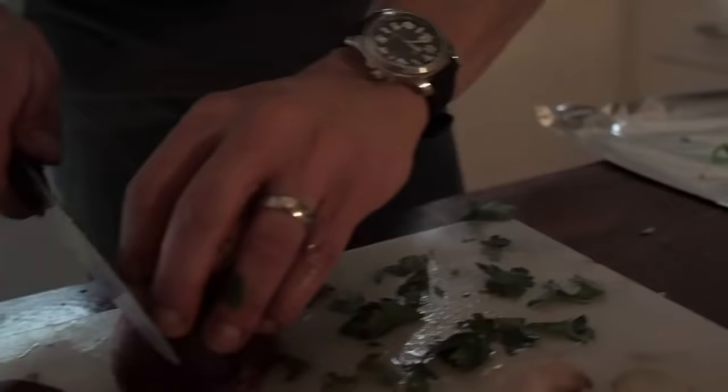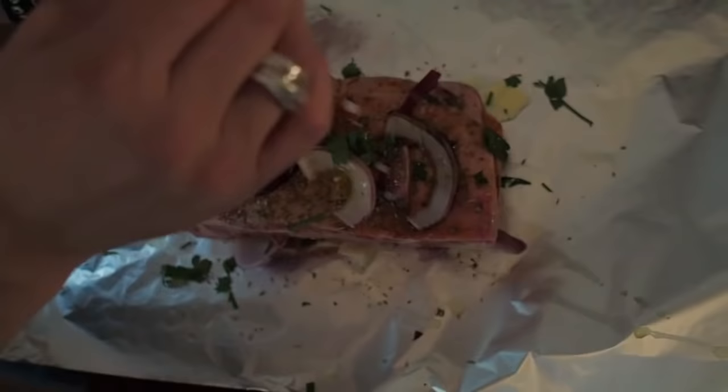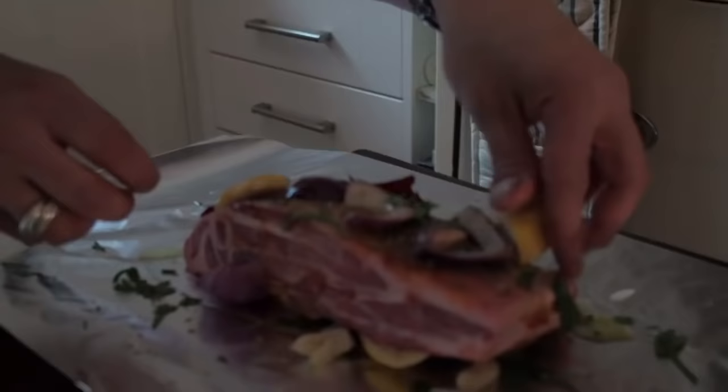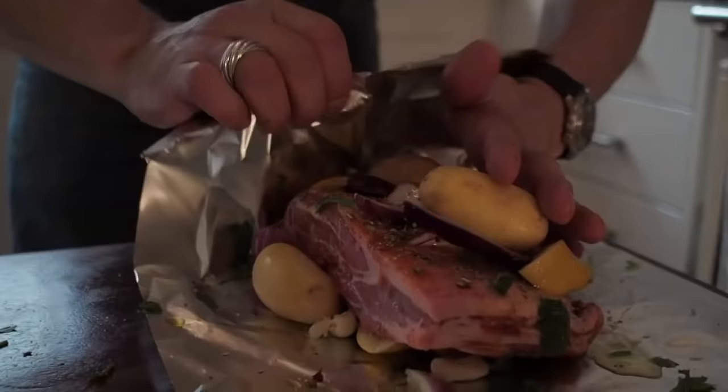Take another couple of slices of onion, pop that on there. Olive oil, squeeze the rest of that lemon, throw in a couple of these lemon bits — it's all going to add to the flavour. Traditionally in Cyprus when you would do this they would always throw a few potatoes in to cook with it. If you like, this was the original foil one-pot dinner — everything was put into it and then wrapped.